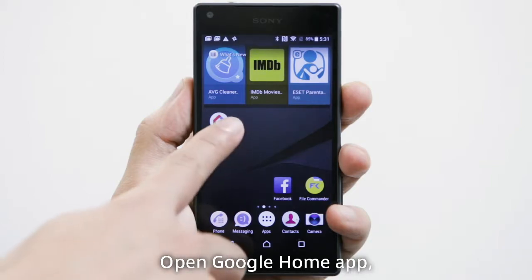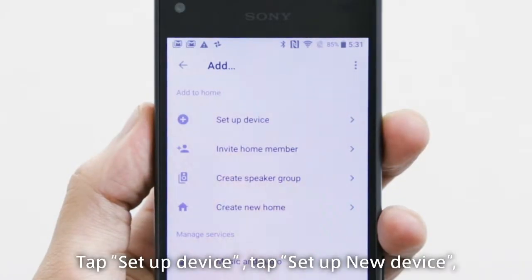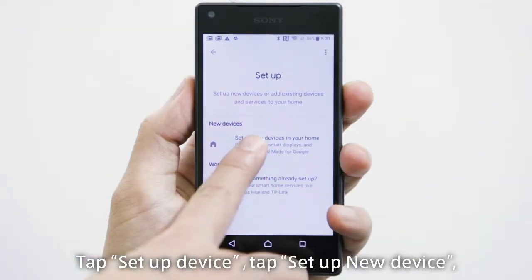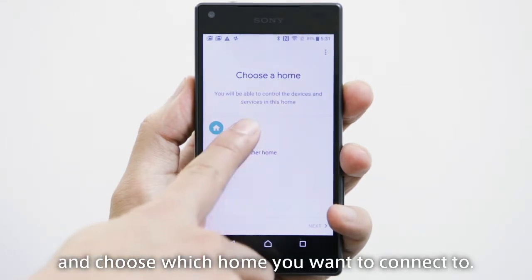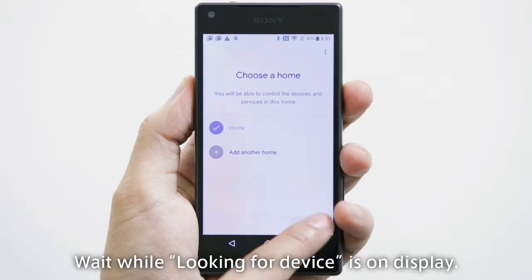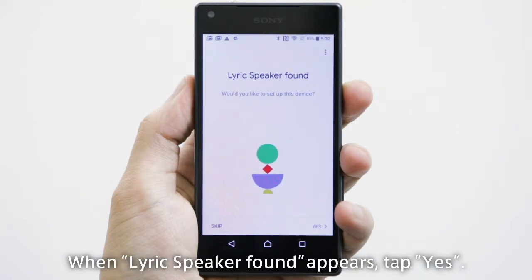Open the Google Home app. Tap Add, then tap Setup Device, then tap Setup New Device. Choose which home you want to connect to, then tap Next. Wait while 'Looking for Device' is on display. When 'Lyric speaker found' appears, tap Yes.